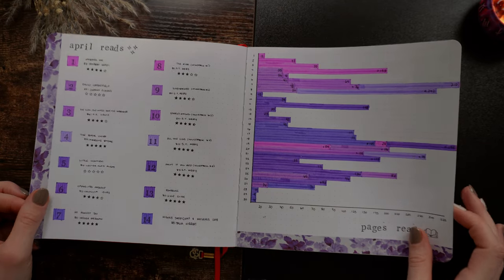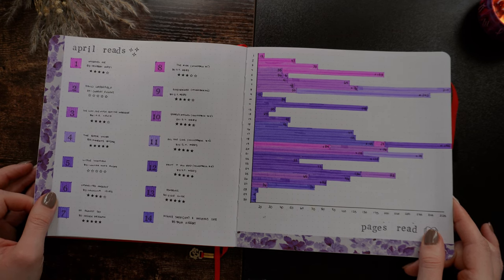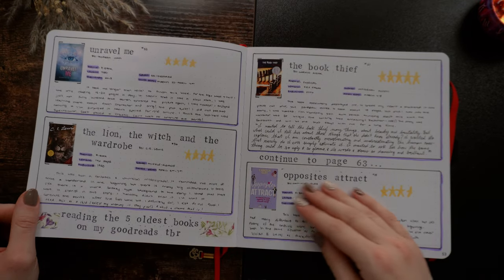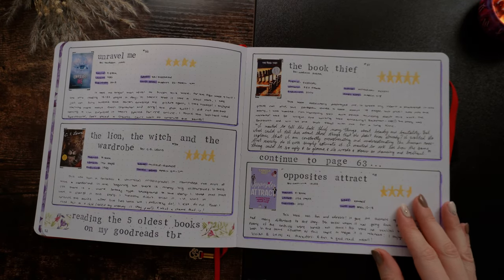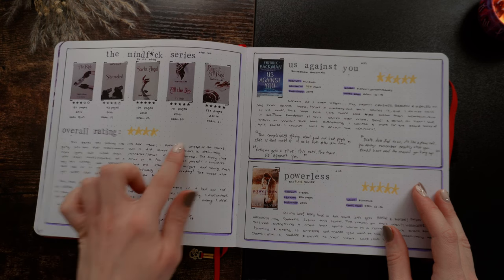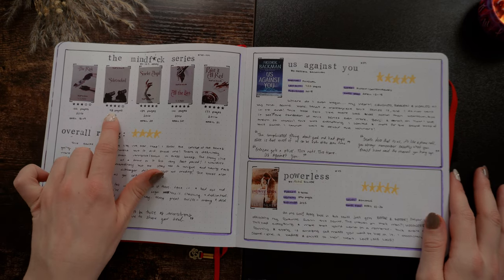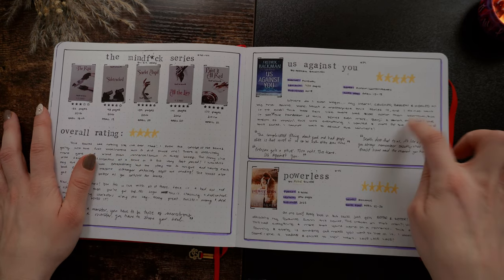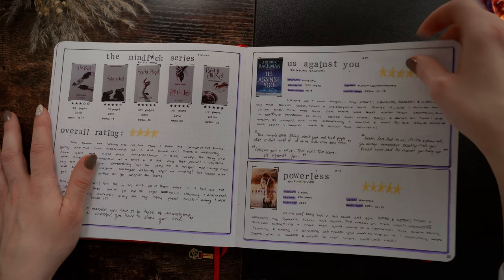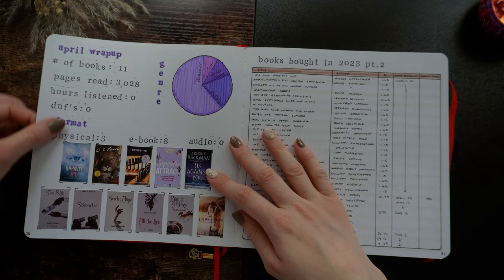Moving on to April. April was a really good month because I was on vacation for almost a week, so I read quite a bit when I was away. The Book Thief — I cried a lot reading that book. The Mindfuck series was such a great series; I just did one whole spread for all of them because they're pretty short. Us Against You and Powerless — fantastic books. I think Us Against You was one of my favorite books of 2023.